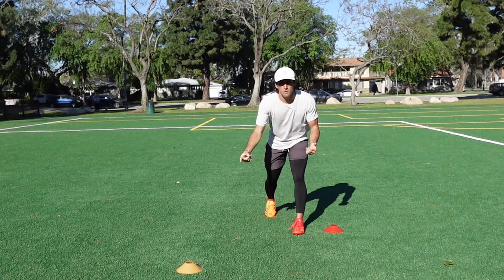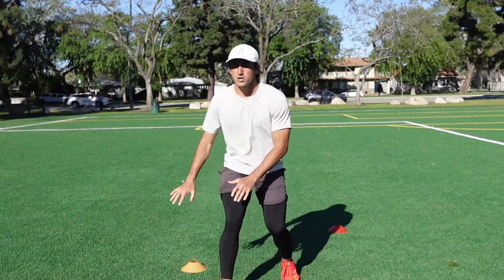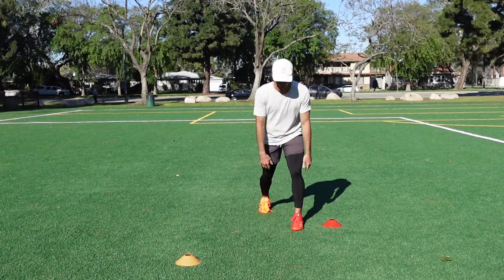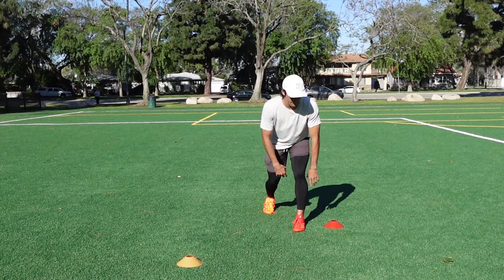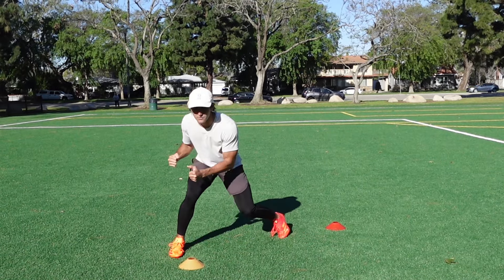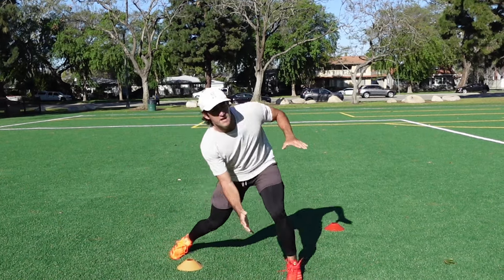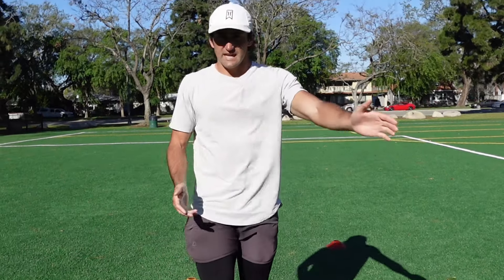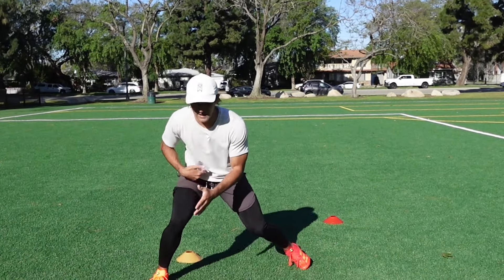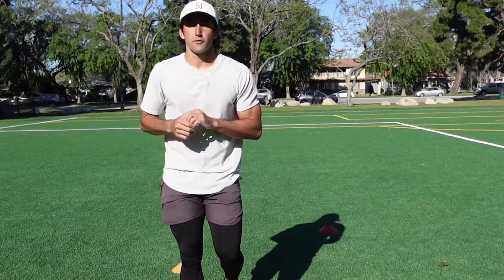We're trying to threaten this DB with an outside speed release to get him to move off his platform so I get a free release to the inside. The first step is called a kick step — you kick behind your front foot as quickly as you can to load up your hips so you can throw your hips into this wide step to sell. Step outside the DB's frame to get him to move, then take that inside release. Kick step, throw wide, and your head should stay even with your knee to sell it.